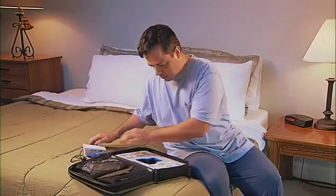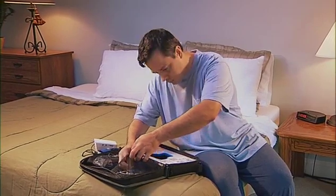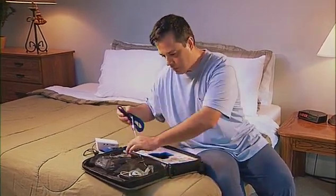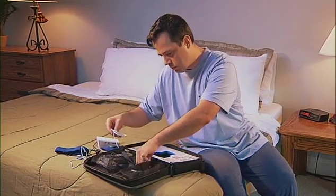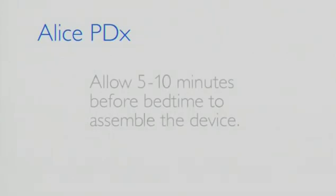The Alice PDX portable diagnostic recorder is an easy-to-use device that enables you to perform a sleep study comfortably in the privacy of your own home. The data collected by the device helps your doctor determine if you have a sleep breathing disorder and what treatment may be appropriate.